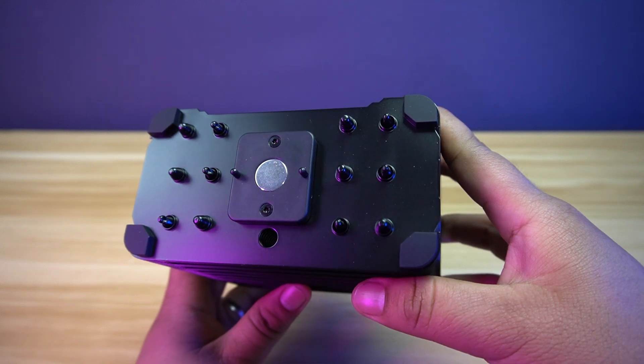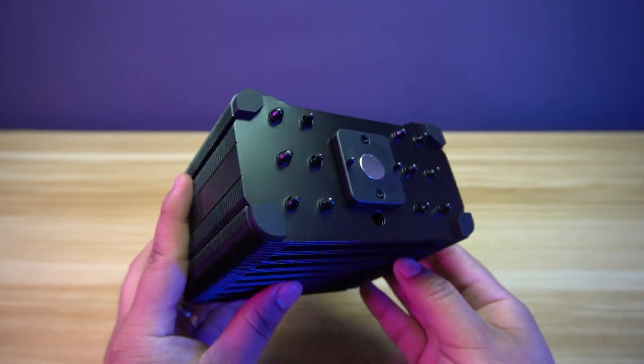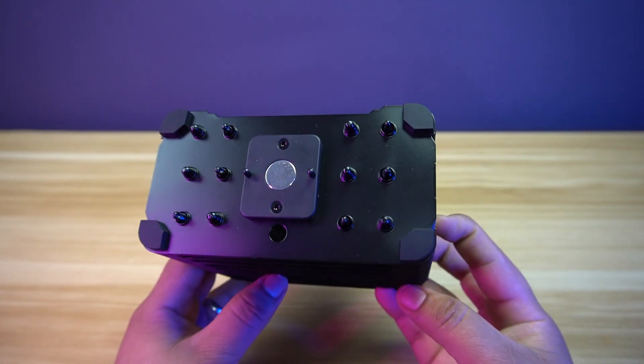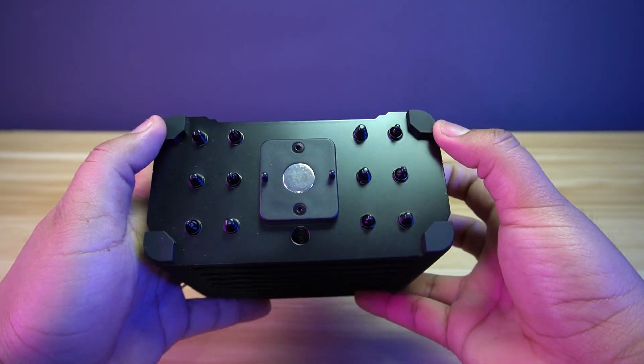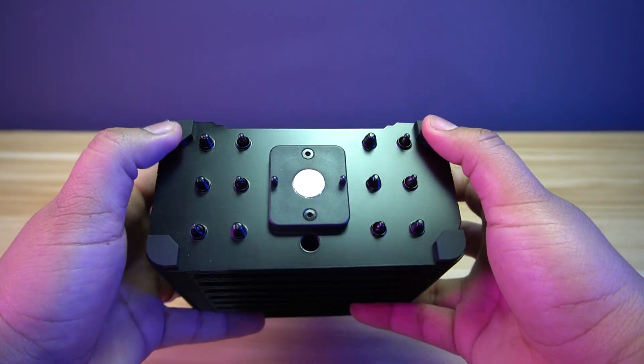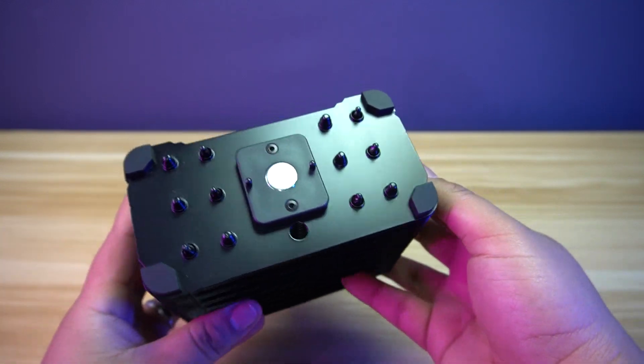Once removed, you will find the ends of the heat pipes. Also, there is a hole where you can insert a screwdriver to tighten the screws for the brackets. At every corner there are rubbers so the cover can sit on top of it to protect the heat sink and reduce vibrations.